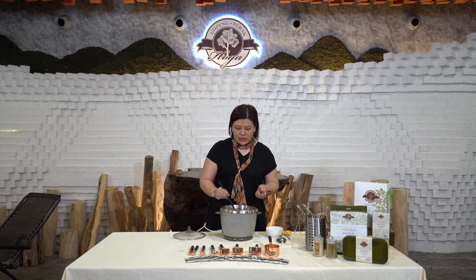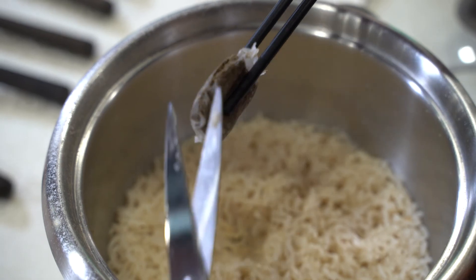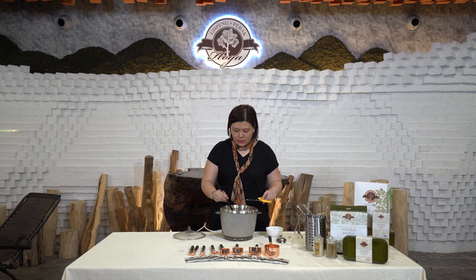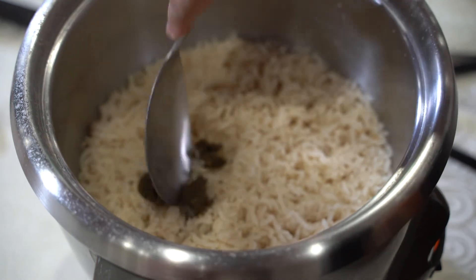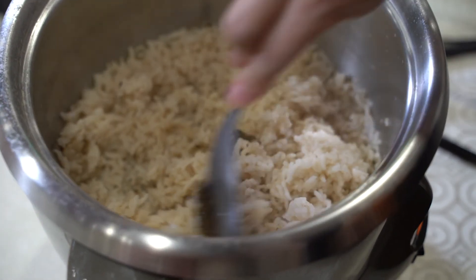This is the Hoga Tea sachet. You can remove the filter paper and add the tea into the rice. Hoga Tea is very high in fiber, therefore it really helps with constipation.